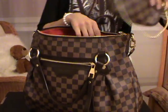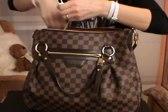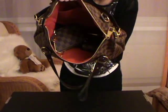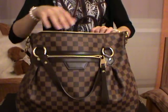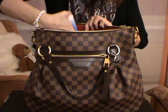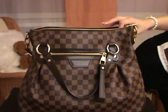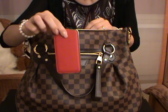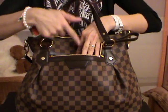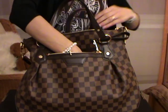Then I will carry my mini pochette and hook it inside the bag on the D-ring. I will also put some tissues in one of the interior pockets. Then I have my iPhone 4 and I will put it in the front exterior pocket.